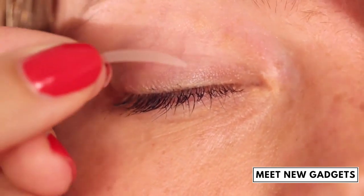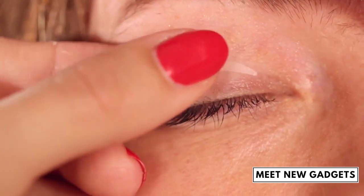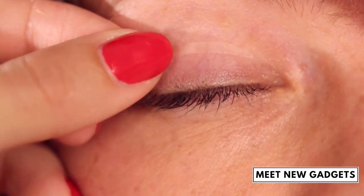When using the stripes in size small, the stripe is precisely applied to the eyelet crease. For a slightly stronger lifting effect, position the stripe slightly over the eyelet crease.